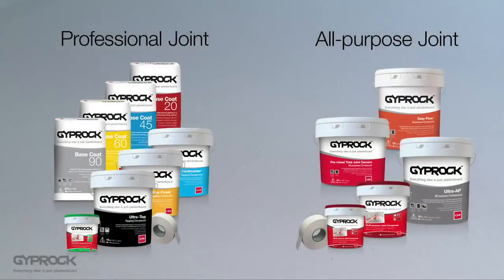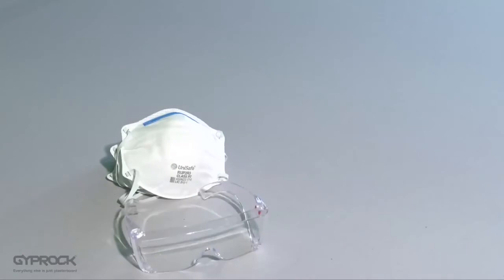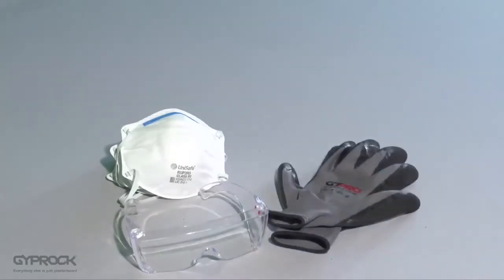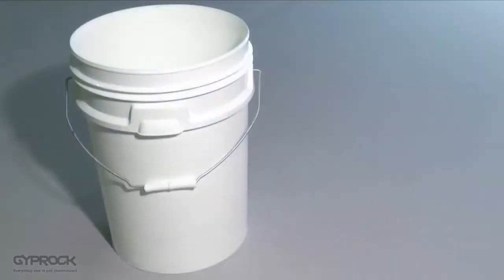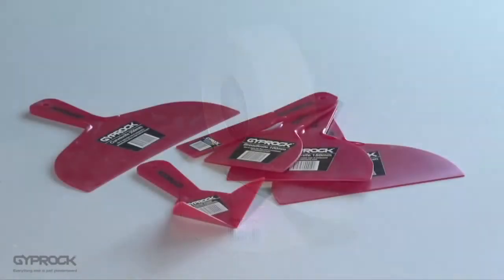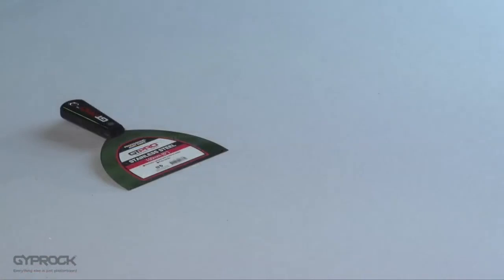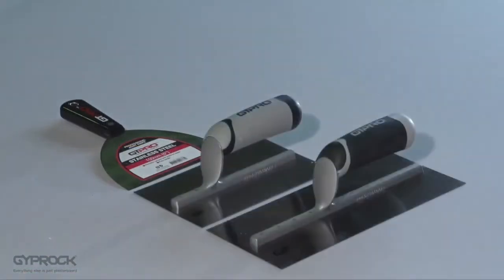Once you've decided which compounds you're going to use you'll need some other tools and accessories. It's a good idea to have a dust mask and safety glasses handy if you're working in a dusty environment, and if you have very sensitive skin you may want to consider wearing gloves. If you're using dry compounds you'll need a clean bucket and water for mixing, a roll of Gyprock perforated paper tape, and broad knives or trowels in 150 mm, 200 mm, and 300 mm.